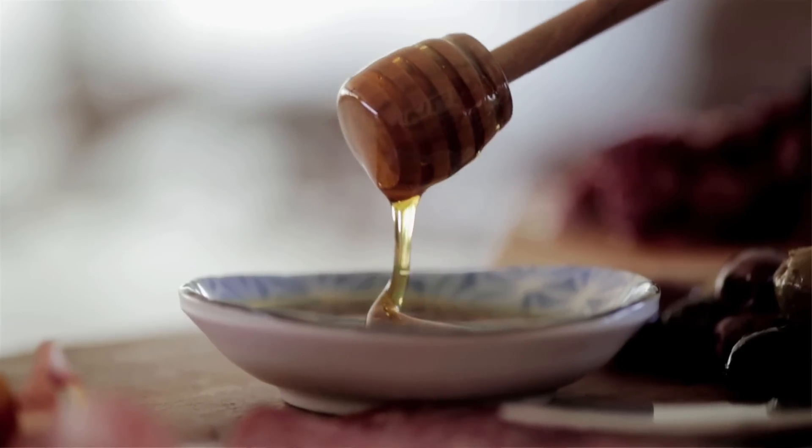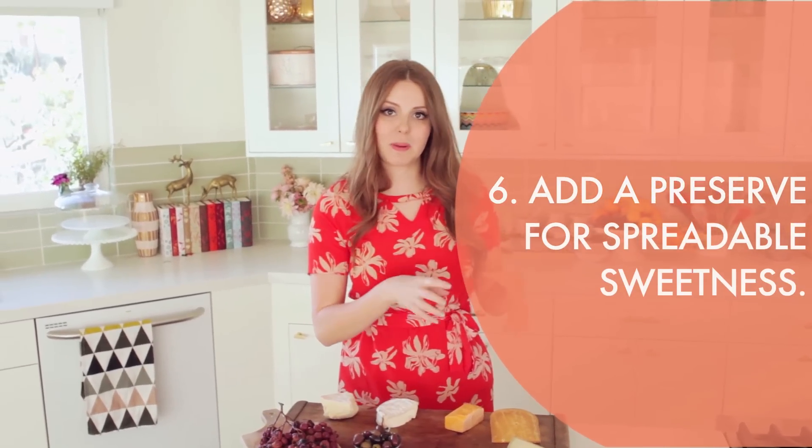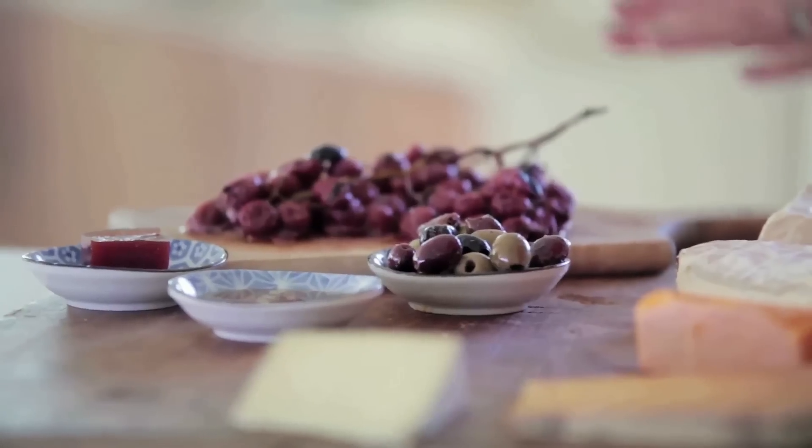Next is a preserve. I'm going to do a membrillo, which is a quince paste, so it definitely is a jam. I also like adding honey, which while not a preserve has that same kind of characteristic.